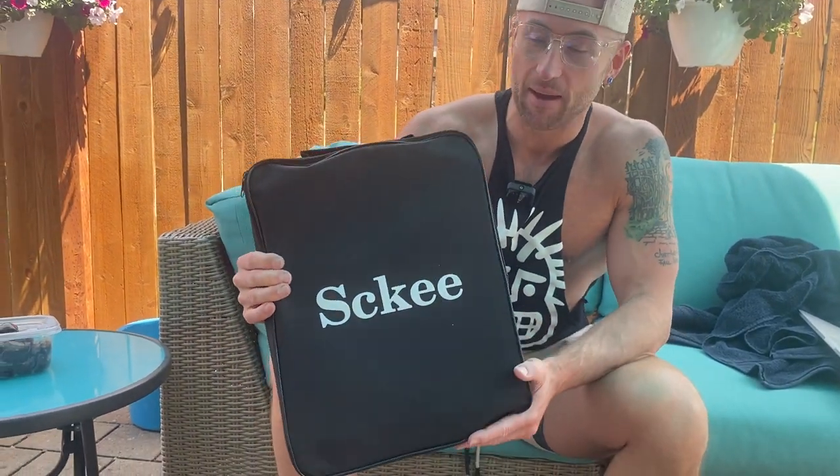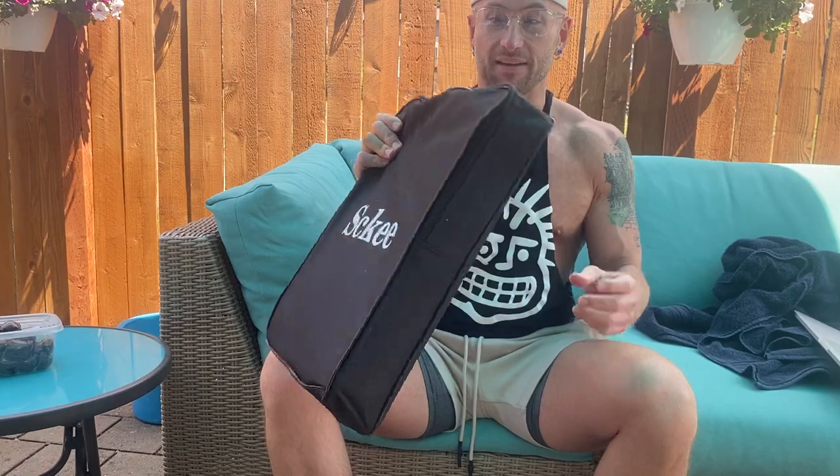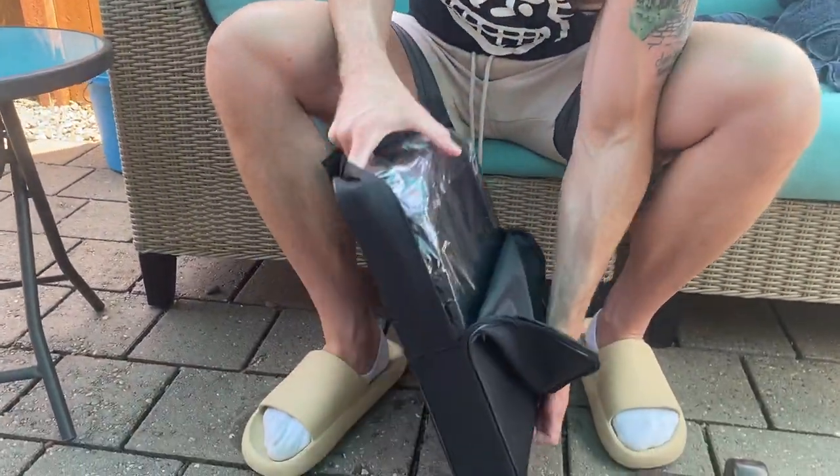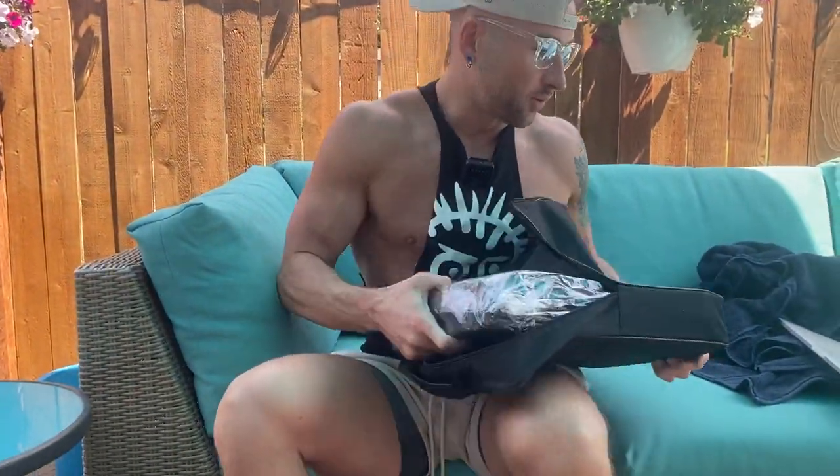We're going to unbox it. It's the ski camping toilet. It comes like this, so it's very portable, pretty small, and super light. That's how light it is. So let's just get it out and show you what we're working with here.